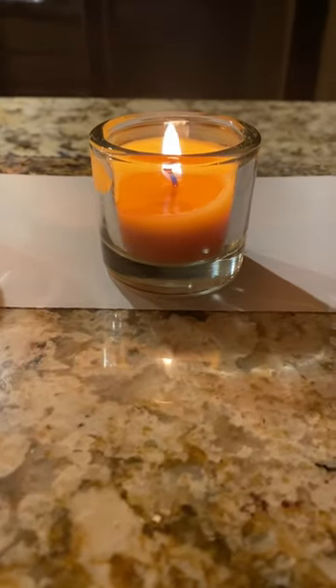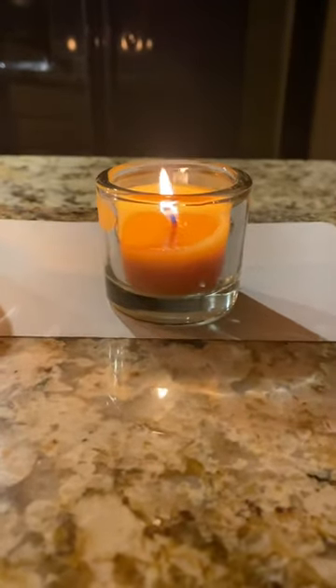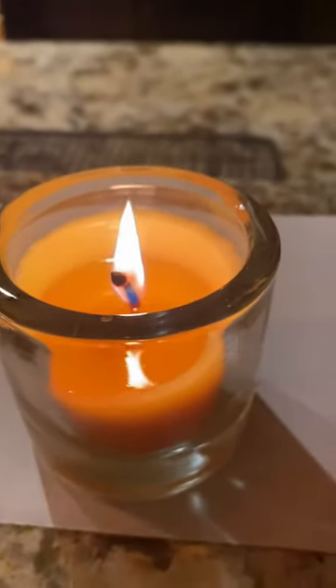Hello and welcome to my candle channel. Juliana Sproles checking in. I want to show you today the carbon bulb that forms on top of wicks sometimes and prevents the candle from burning efficiently.